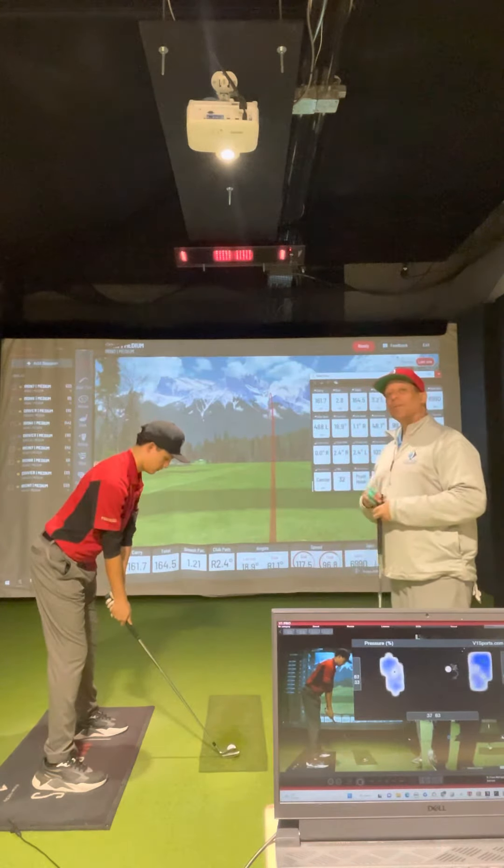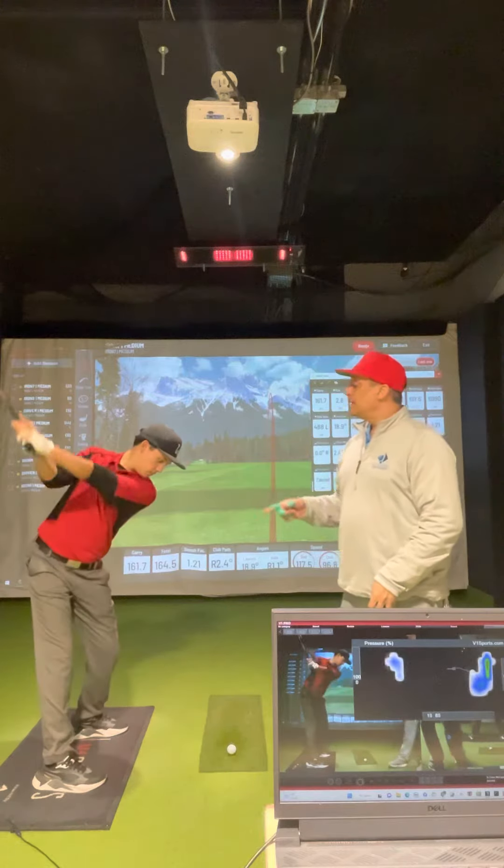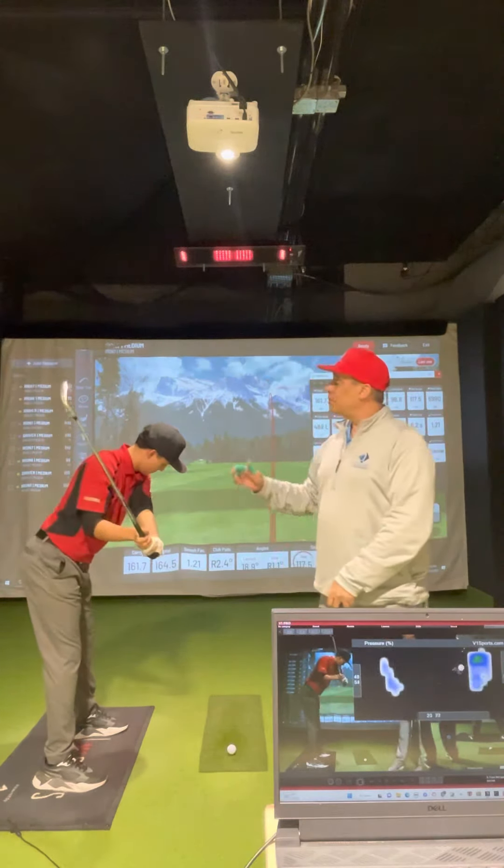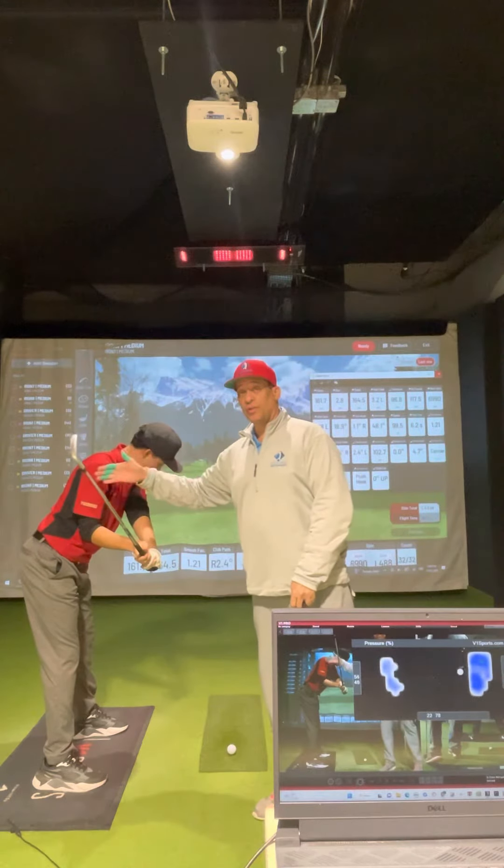When you take it to the top of the backswing, what most of you are doing is you are sitting on that back foot. If you look at the pressure trays, you're going to see sitting on the back foot, which makes the club come over the shoulder, over the plane.